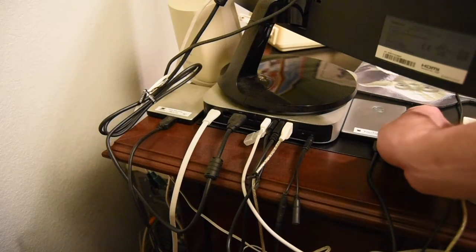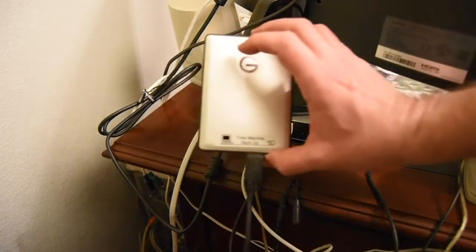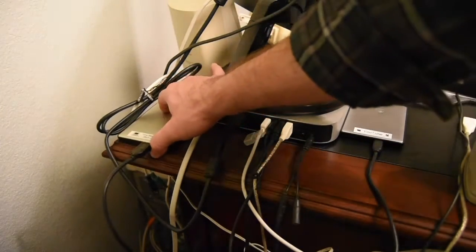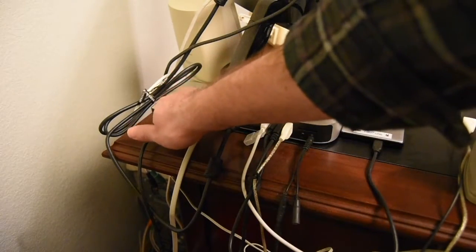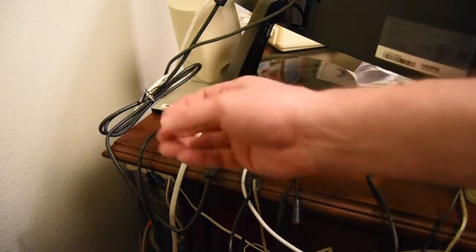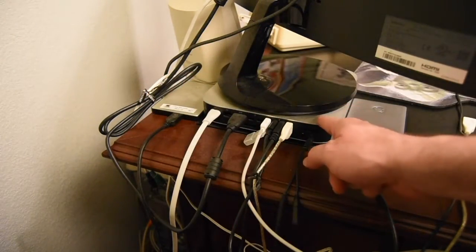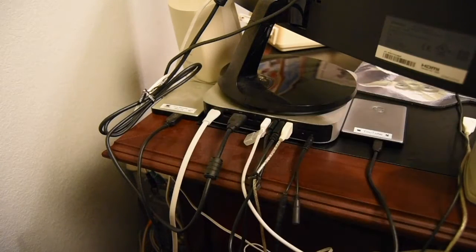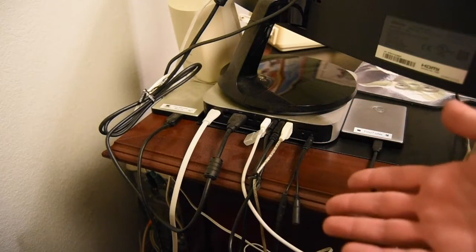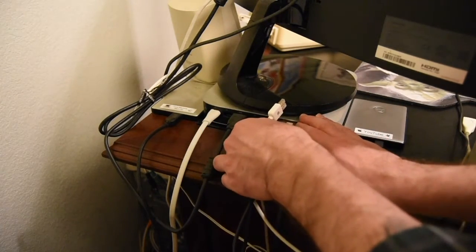I've even labeled things. This is the two-terabyte external drive for my YouTube videos, and this labeled one is my Time Machine backup — a one-terabyte drive, which is fine because my Mac mini has a 500-gig internal drive, so one terabyte is double that. We'll be replacing this with the Samsung two-terabyte since the new Mac is one terabyte. Let's start taking all of this apart.